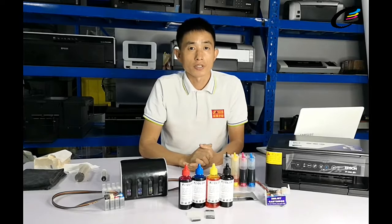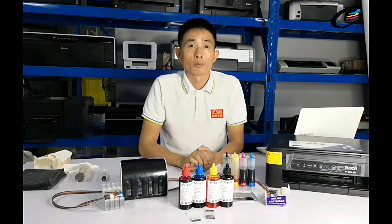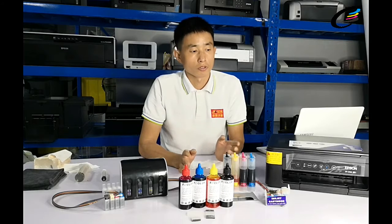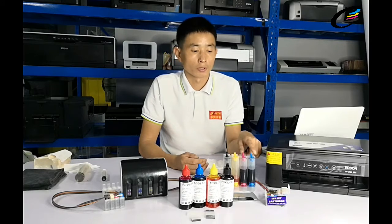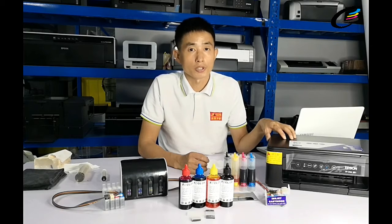Hello our friends, welcome to 4Color. Today we will be test working for a type of continuing ink system for Epson's new model printers.